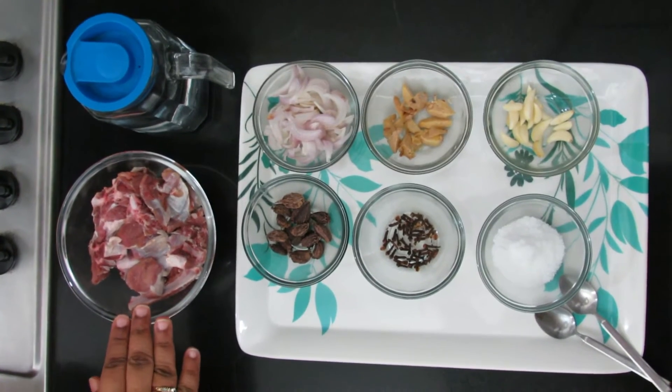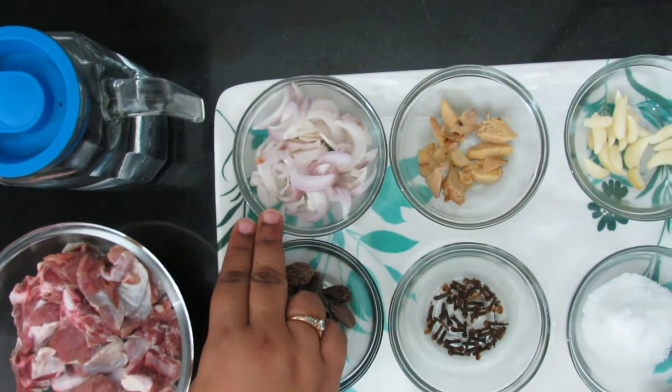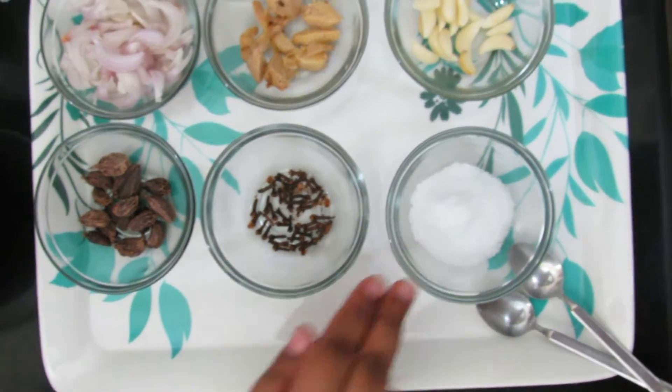For the yakni we have taken 300 grams of mutton, 1 chopped onion, ginger, garlic, cardamom, cloves, and salt.